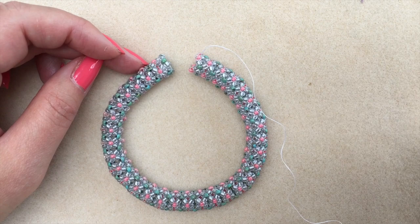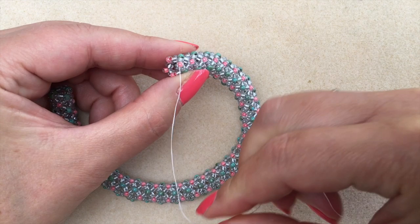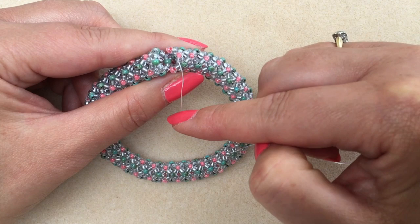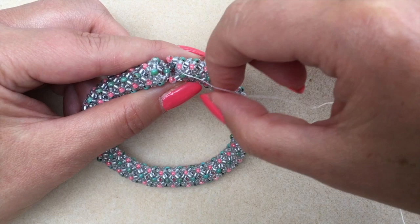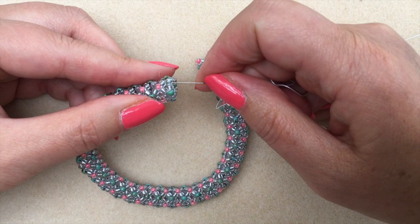We're ready to zip these two ends together. My thread is exiting from the coral bead and coming towards me — that means when I zip it up I'm going to bead in the direction towards me, not away from me, or I'll have thread showing. These coral accent beads are now going to slot into and split up the pairs of main colour beads in the first round.